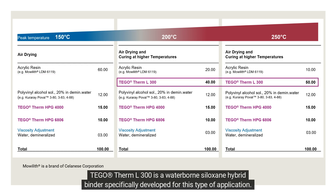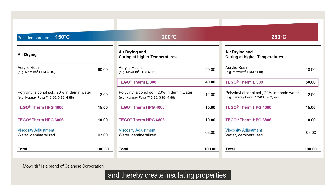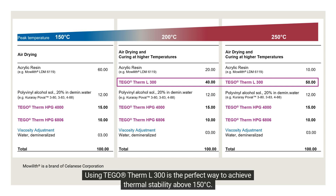Tegotherm L300 is a waterborne siloxane hybrid binder specifically developed for this type of application. It has almost no low molecular weight components, so the binder does not penetrate the porous particles and thereby reduce insulating properties. Using Tegotherm L300 is the perfect way to achieve thermal stability above 150 degrees Celsius.